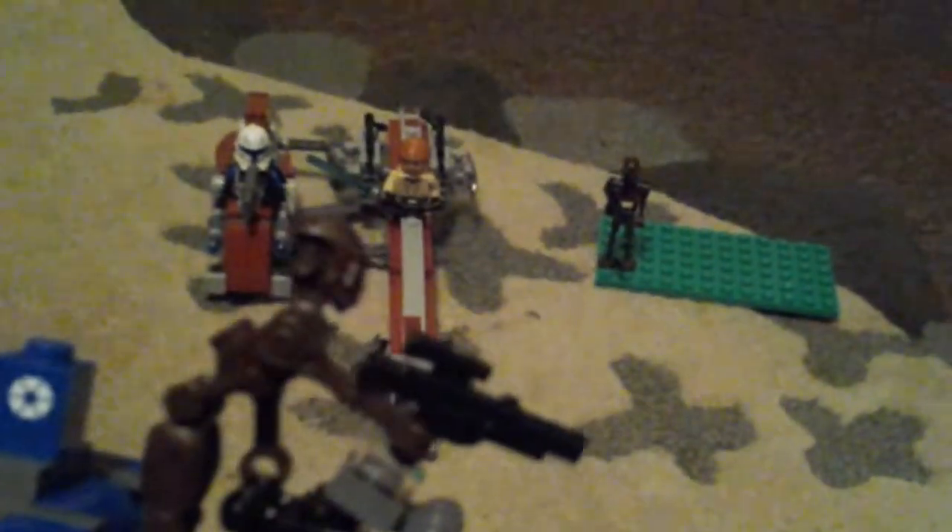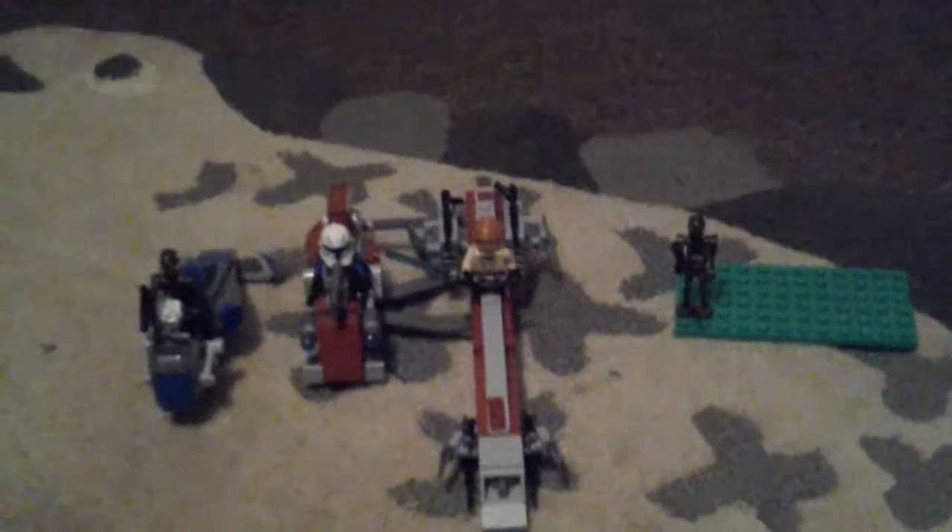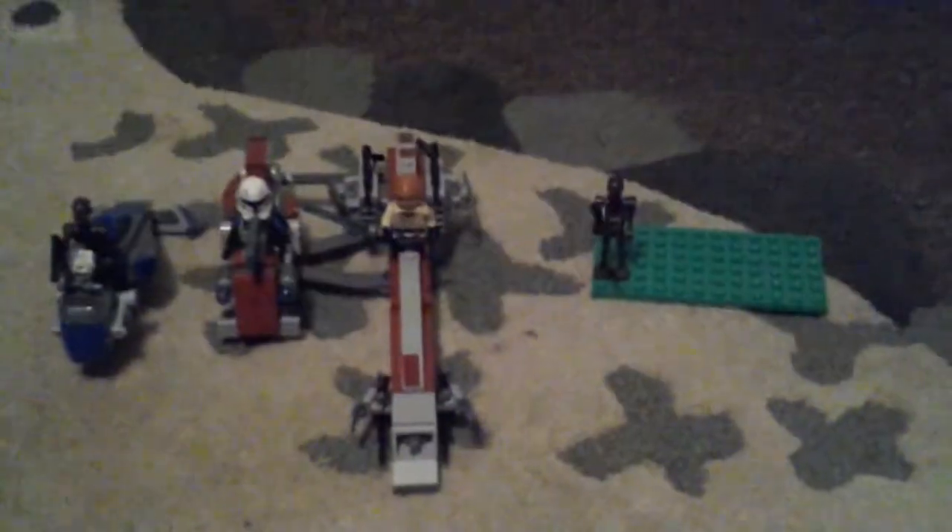I'll just show you how a droid goes on. You put the droid there — the two steps, like usual — then you put his arm in there, put his gun up, put his head up, and stick it on the thing. If you do have this set, that's what the droid should look like standing up on there, his hands on there, head up. And that is my BARC Speeder Sidecar review — I'll see you next time, goodbye!